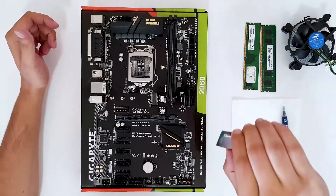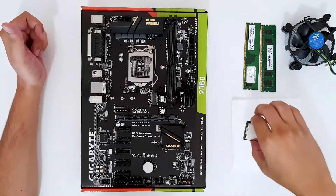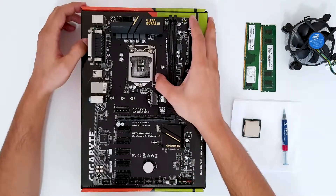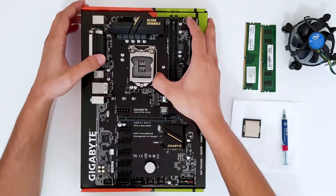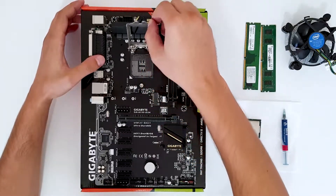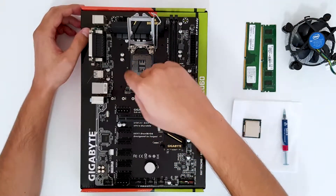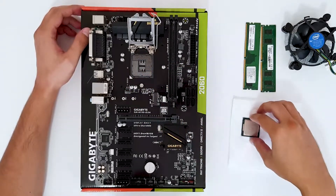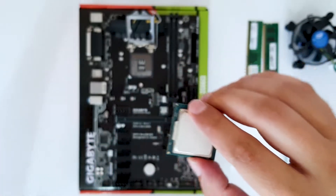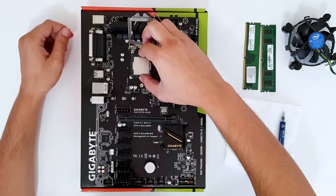This is the Intel G4500 3.5 GHz CPU. First thing you want to do is pull the lever to open the socket. You'll notice a triangle mark in the bottom left corner of the socket, and there is also a matching triangle on the CPU.